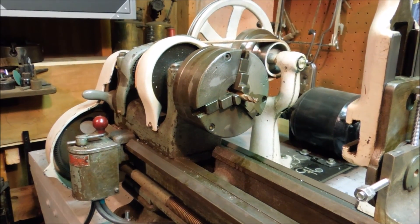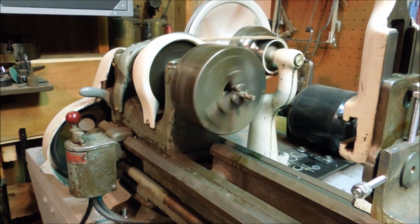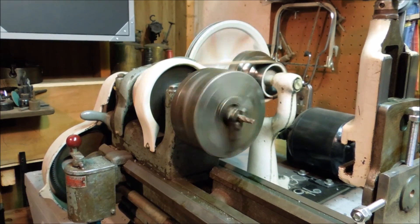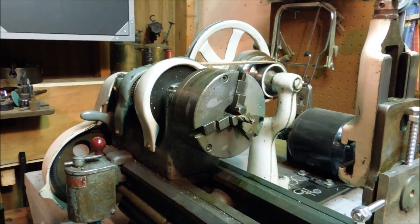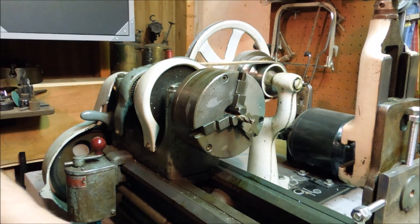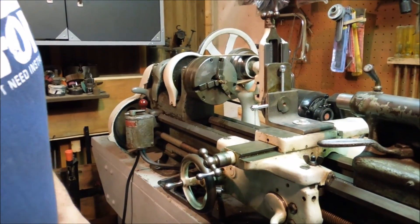Plug the lathe back in, plug the cord, and now I get to set up to do the milling that I want to do.